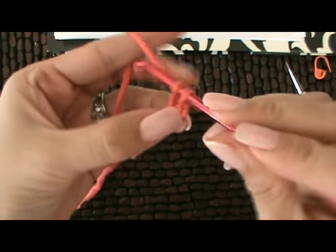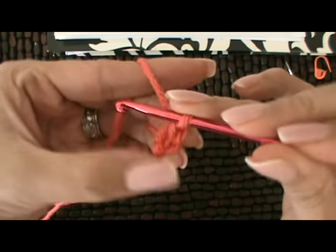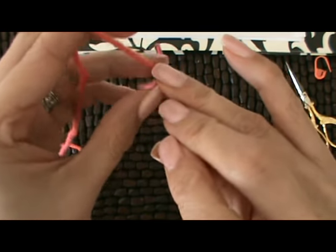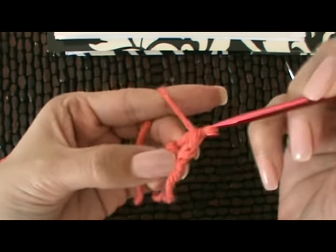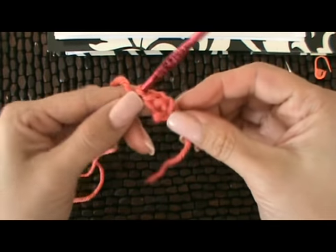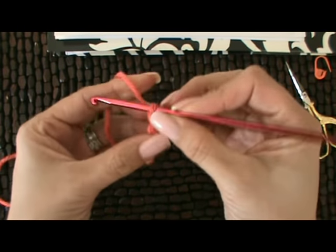We're going to have a total of four. Two, three, and four. That's our four single crochets.